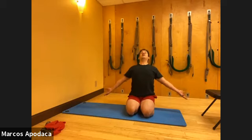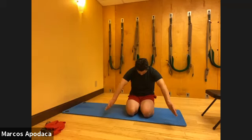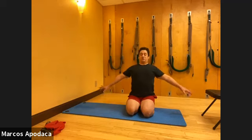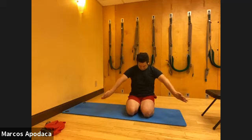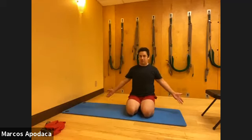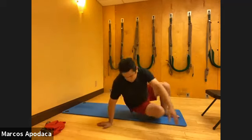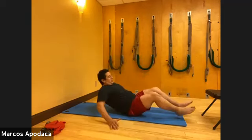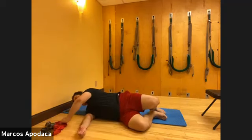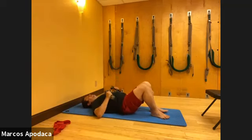Inhale as you open, exhale as you round. One more time - inhale, and then exhale as you round. Very good. So we're going to go a little quicker today - we're nice and warmed up. Lie down on your back. I want to get to some constructive release with the chairs to finish, so we're going to give ourselves at least five minutes for that at the end.